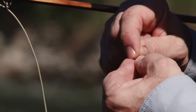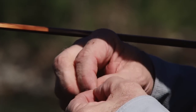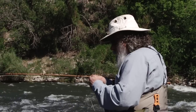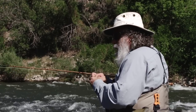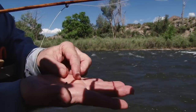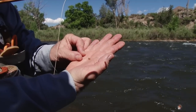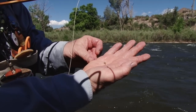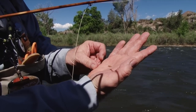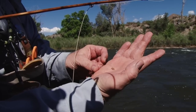Whenever we fish these hopper-dropper type rigs, a lot of times the trailer nymph we use tries to approximate the size and color of the insects that are in the drift at that particular time. There's the gold ice — the little trailer tied with some ice dub for the thorax, holographic flesh with some wire. Otherwise on a brown trout like that, that's about a one-fish fly, but that wire made it a whole lot more durable.